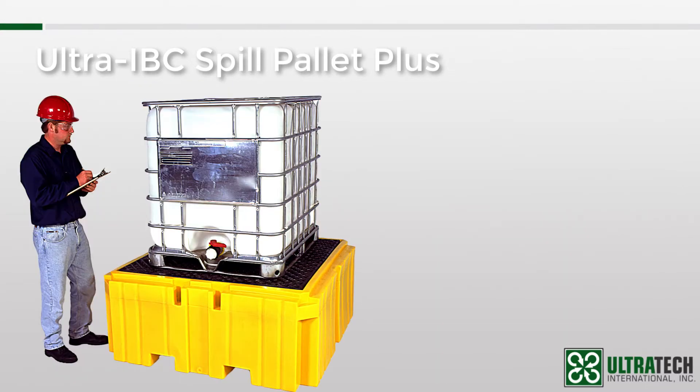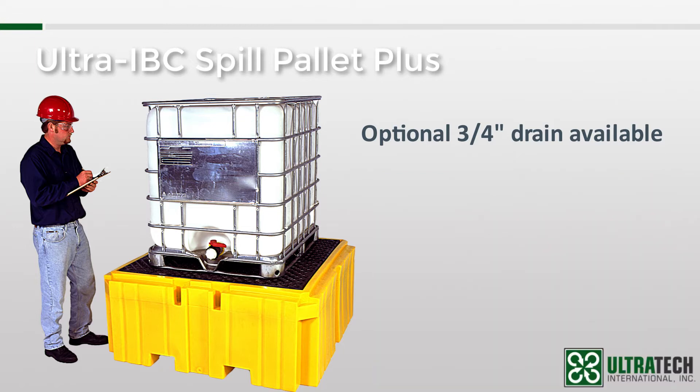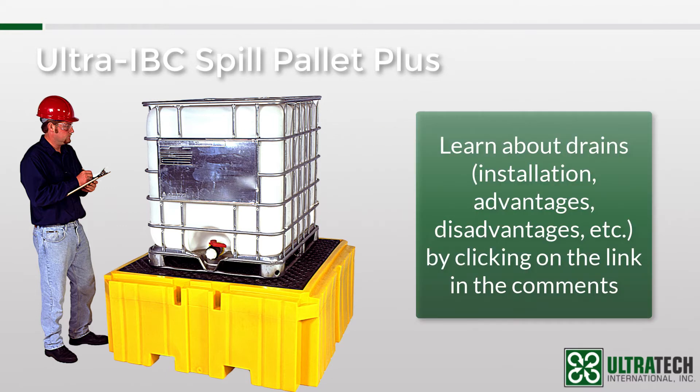The IBC Spill Pallet Plus, like a lot of our pallets, is available with or without a drain. This 3/4-inch drain plug allows spills to be easily removed. I speak more about drains in the spill pallet video, so if you want to know more, I'll leave a link in the comments section.